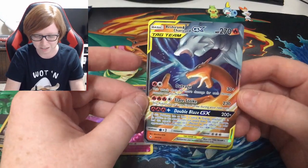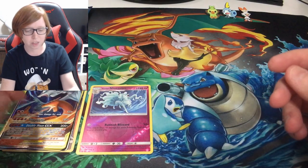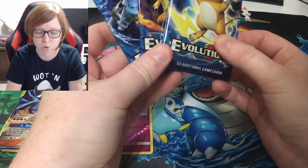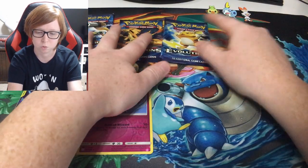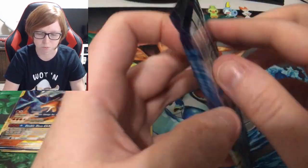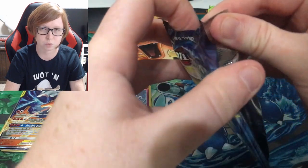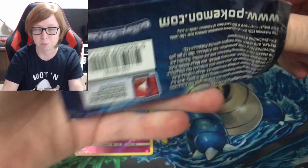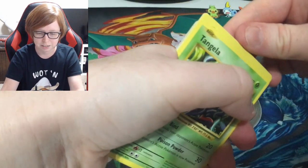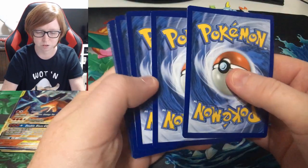I might just do that — stay tuned, we might open some more Cosmic Eclipse very soon. With that, we're going to open up one of these Evolutions packs. Since we pulled a good card from the Scorbunny box, we're going to open the Raichu pack that came with it. The other two I'm saving for a big Evolutions pack opening — if you guys want to see that, let me know in the comments. I'm saving this code card for myself since I don't have very many of them.